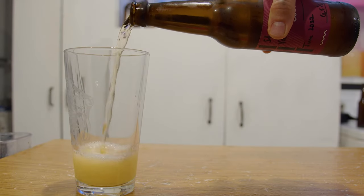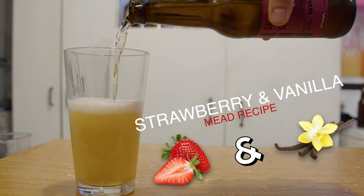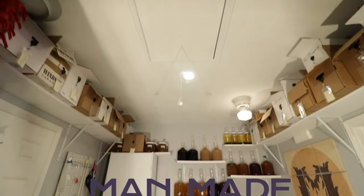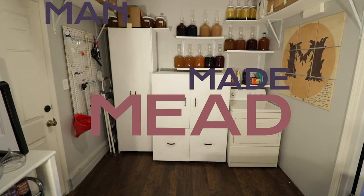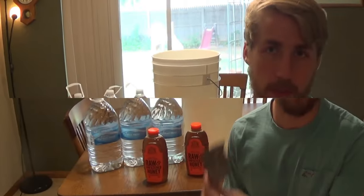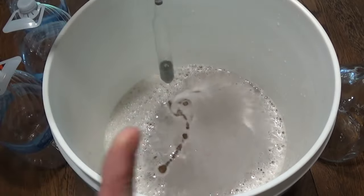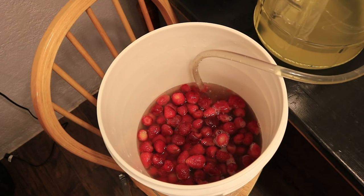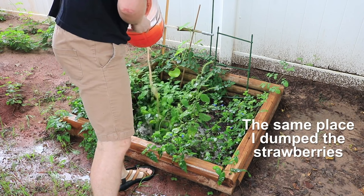Today I'm making a refreshing carbonated strawberry and vanilla mead. Let's get started. The last time I made a strawberry and vanilla mead at this strength, it grew mold and I had to toss it. That was years ago. I'm not going to let that happen again — I'm running back at this thing with a vengeance.